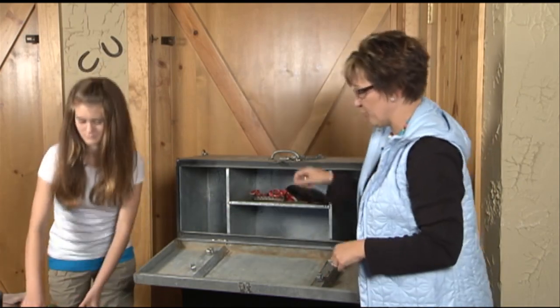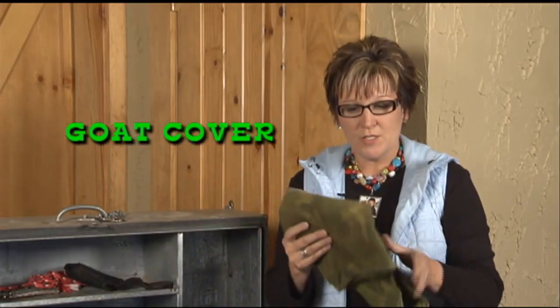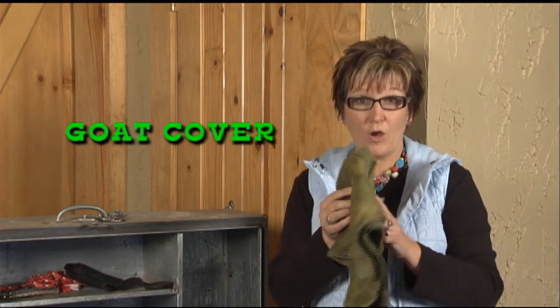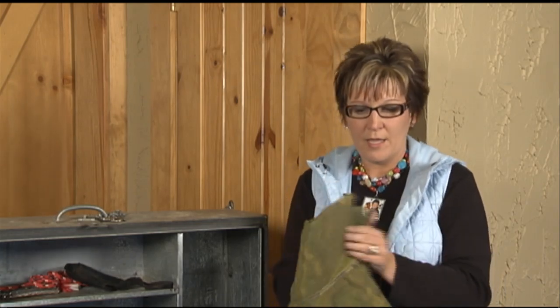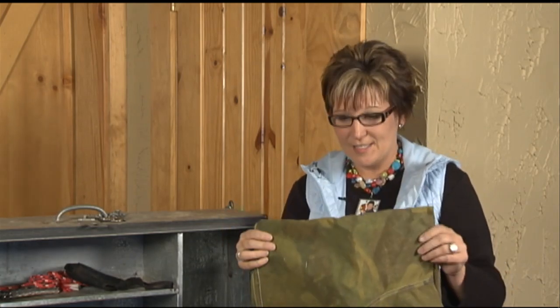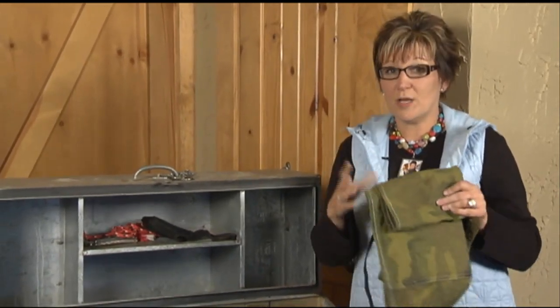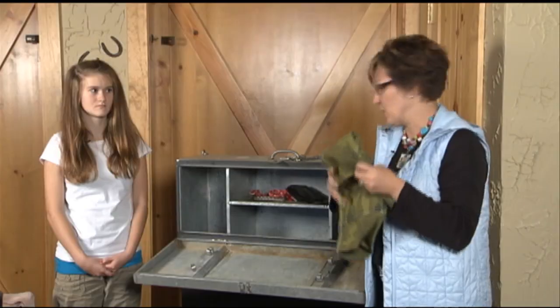Our goats get washed and sheared at home, so as soon as that happens, before we even leave for the show, we use a goat or a lamb cover — you can use either one. With our goats being smaller, we usually use an extra small or a small. They come in many colors and different sizes; you could even make your own. Sometimes goats may have scours on the way to the show, so we always have extra covers in case they get the others dirty, because the point is to keep them clean.